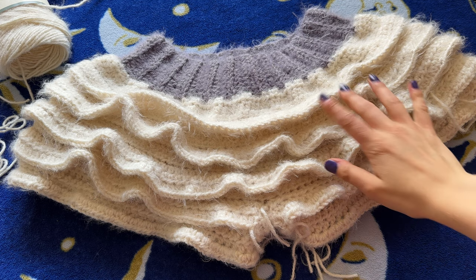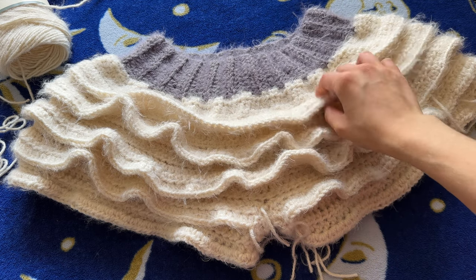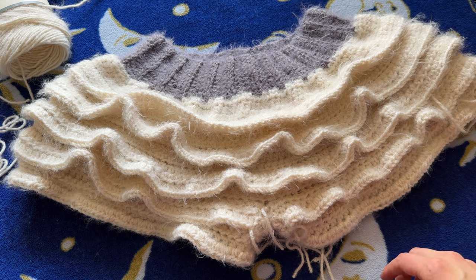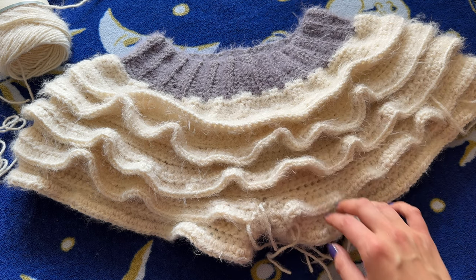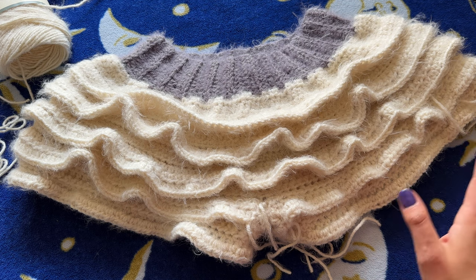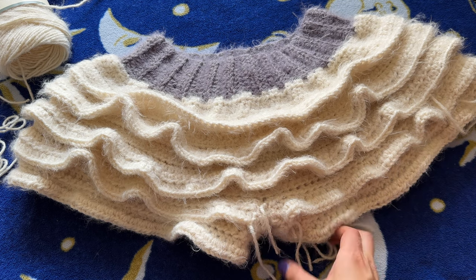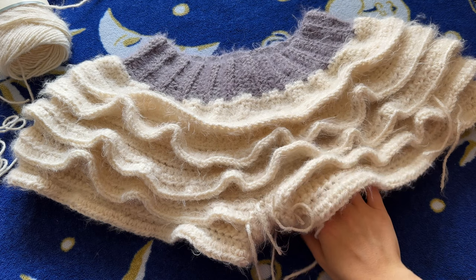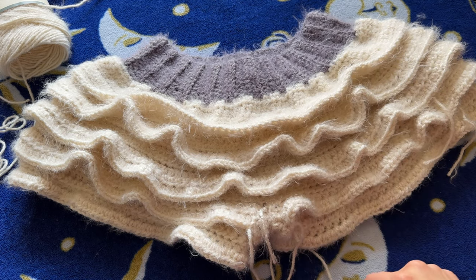We're on row four: half double crochets in the back loops only, same as the other side. Then row five as normal, and row six as our increase. Complete rows four, five, and six. This is what we have so far — with five tiers — oh my goodness, you guys, how cute are these! The ruffles, how soft — I'm obsessed. I could not be happier with how these are turning out. I'm going to go ahead and make two more tiers, but you can make as many as you want. Once you're done with however many tiers you'd like, we will work on weaving in these very many ends.